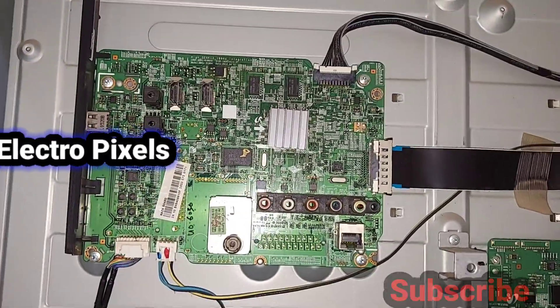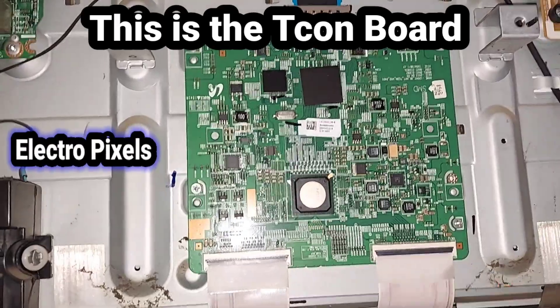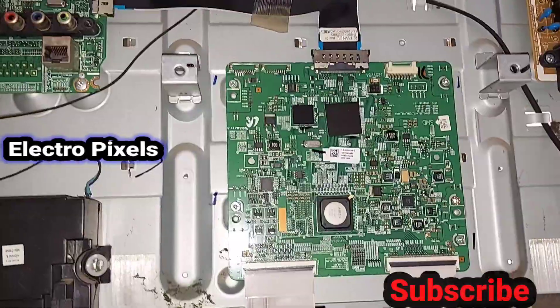We removed the back cover of the TV. This is the motherboard, this is the T-con board, and this is the power supply board. It's a 3D TV.